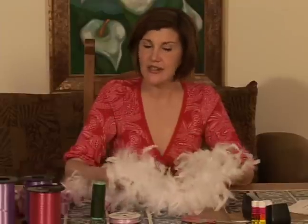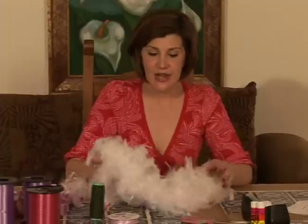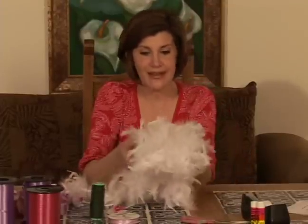There are turkey feathers — this is a turkey feather boa — and there are ostrich feathers and marabou. For our party boa, the turkey feathers is usually the best. I enjoy these.